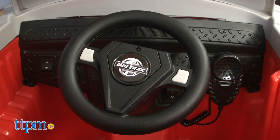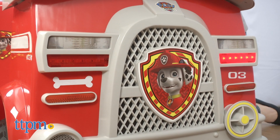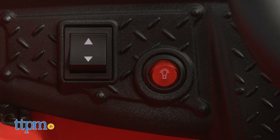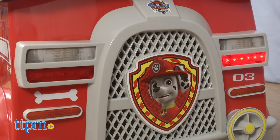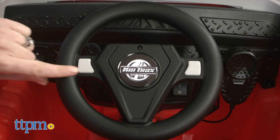Turn on this fire truck to hear sirens and watch headlights flash. A separate button causes the sirens and lights to sound up again. Press the buttons on the steering wheel for more truck sounds.